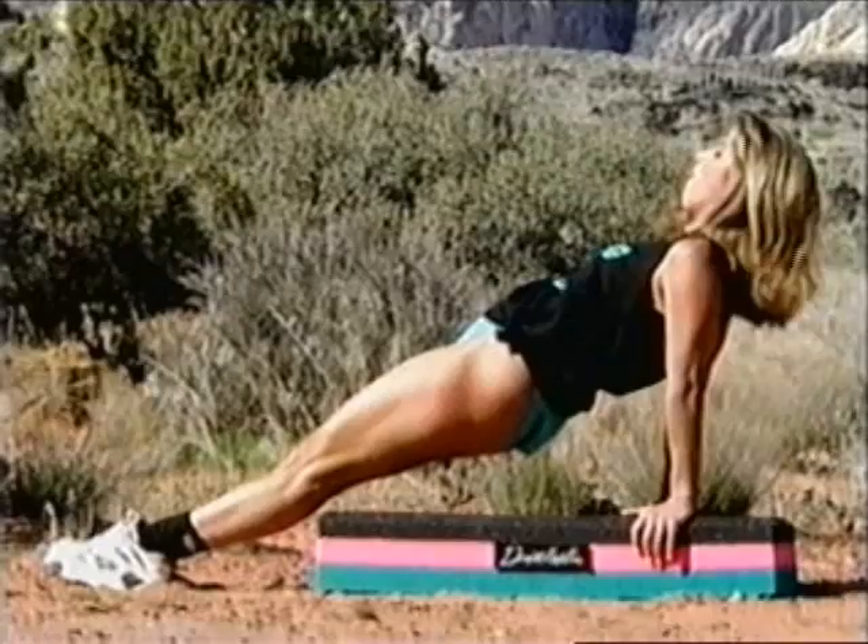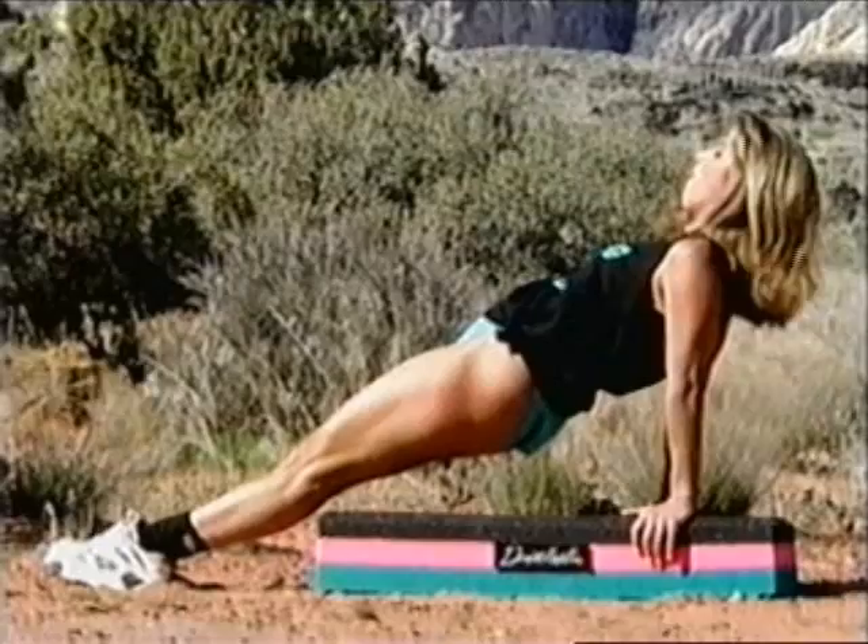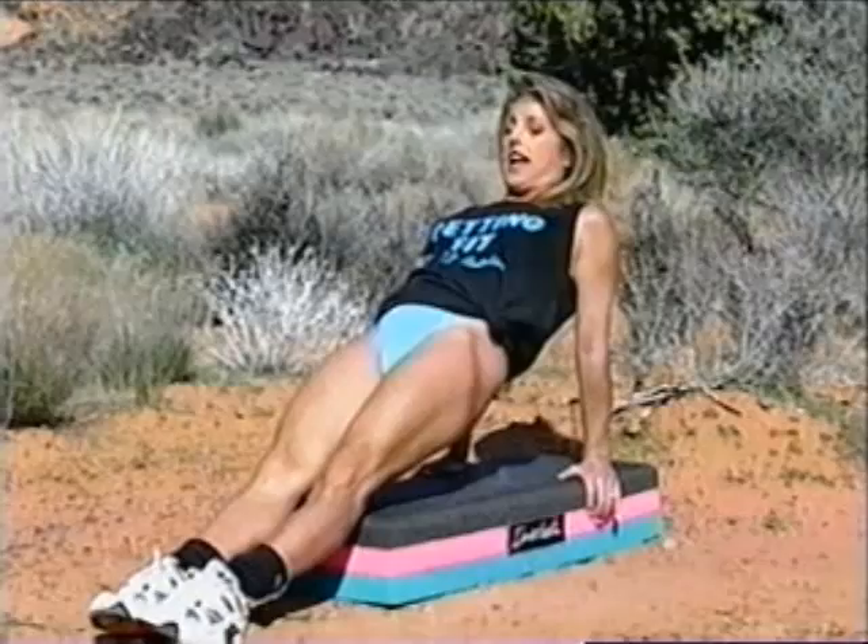Let's try that once again. Lift your pelvis area — hold it, hold it, hold it. You can do it. And slowly come down.